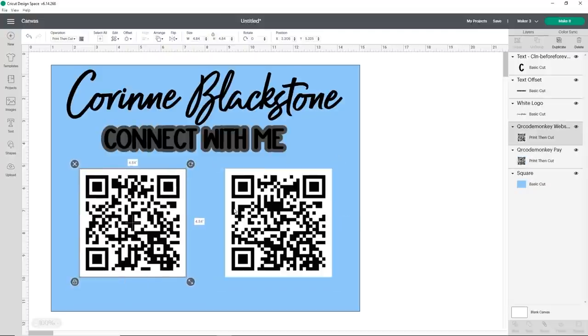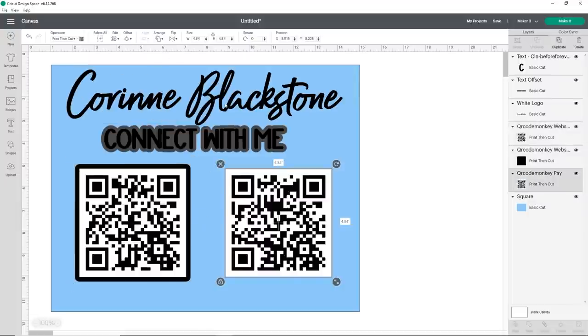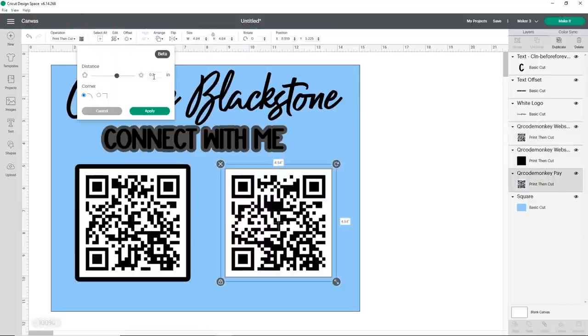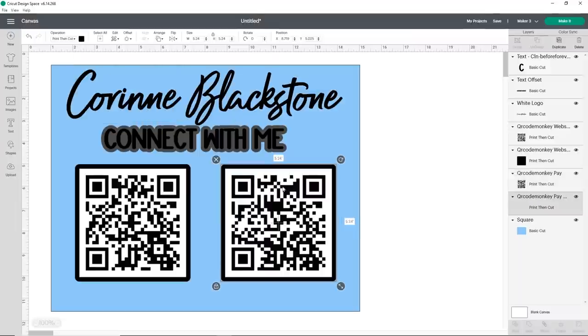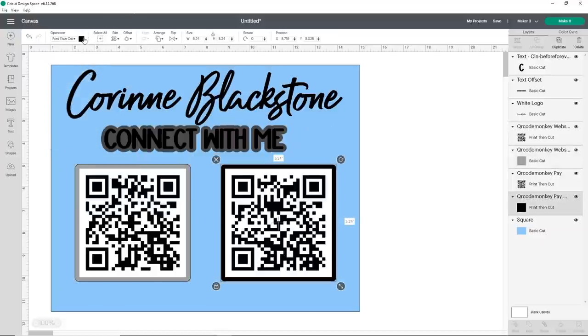Next I want to add an offset to each of my QR codes — I think it'll look nice. I'll add an offset and try 0.2 instead of 0.15 since these are bigger, and use rounded corners, then click 'Apply.' The nice thing is when I go to add the offset to the second one, it saves all those settings — so it'll have 0.2 and rounded corners automatically. Just click 'Apply.' That looks pretty good. Now I do need to change the offsets from print and cut to just cut. Under 'Operation,' click where it says 'Print Then Cut' and change it to 'Basic Cut.' We're going to do that for both offsets because we don't want to print and cut them — we're going to use them with the same vinyl as the Connect With Me.